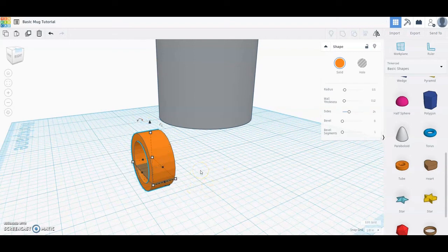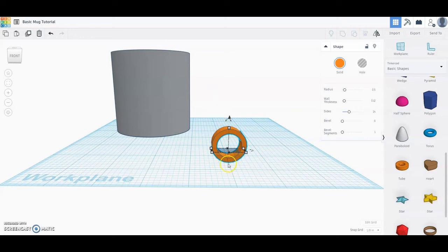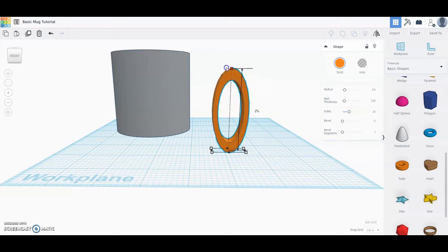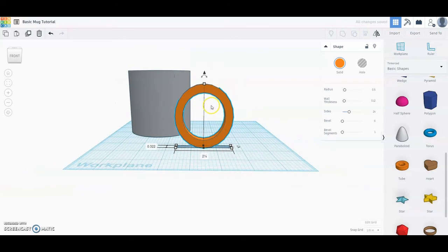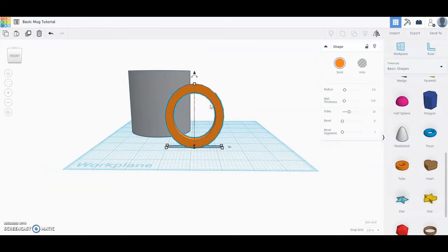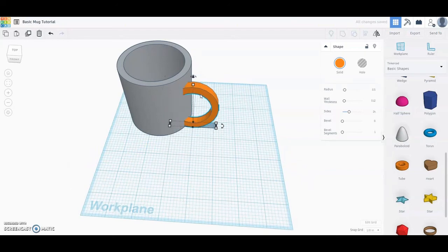We don't need exact dimensions here — just make it look right to you. From the front view, notice the tube may be below the work plane, so bring it up until you see zero in the bottom right corner. Since the mug is three inches tall, let's give the handle a height of around two and a half inches. Stretch it out until it looks good, then use the center line to help place it on the edge of the mug. From the top view, slide it back until it's right in the middle of the mug.